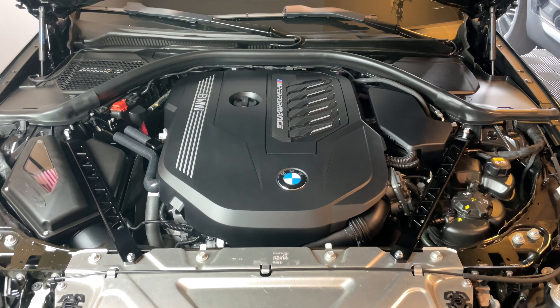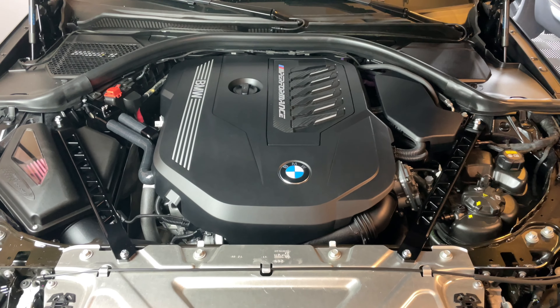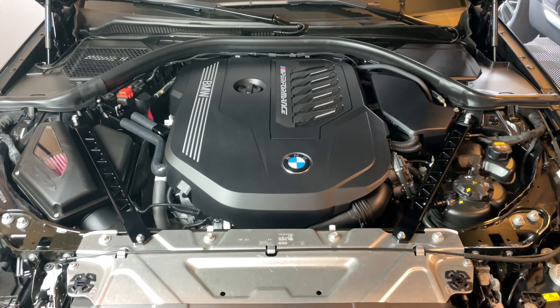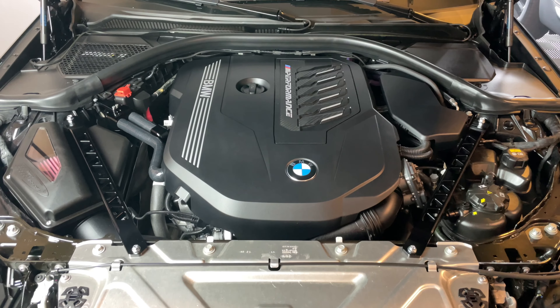There are also a bunch of M5 videos as well. Hopefully this video helps you along the way with your DIY needs and maintenance on the BMW platform. Have a great rest of your day and I'll talk to you later.